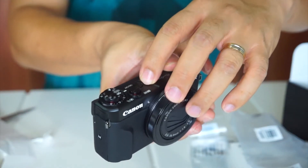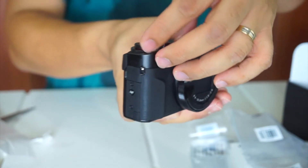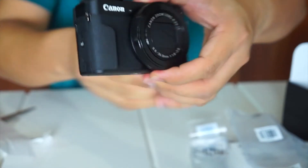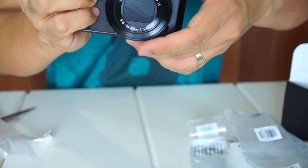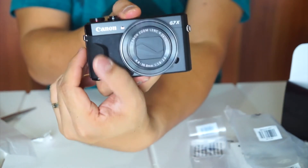Ito yung power niya guys, ito yung zoom. At ito yung kung ano-ano mga function niya. And ito rin yung mga buttons niya. Meron rin siya yung magandang grip dito na side, parang at least pag hinawakan mo siya, okay yung grip mo sa kanya.